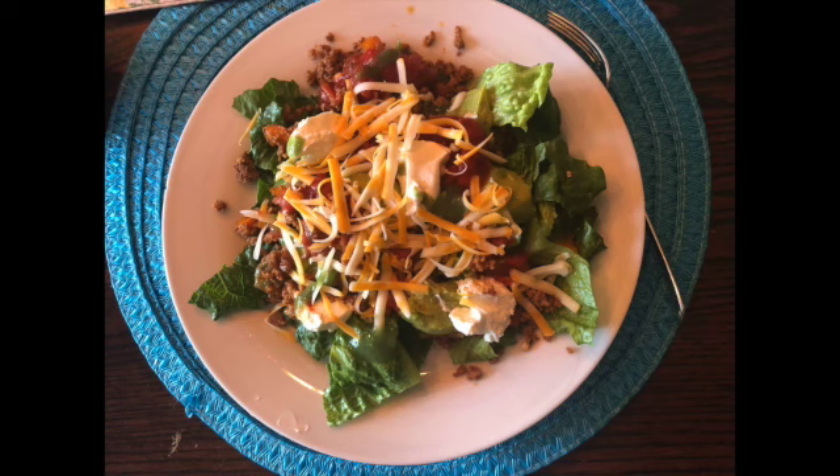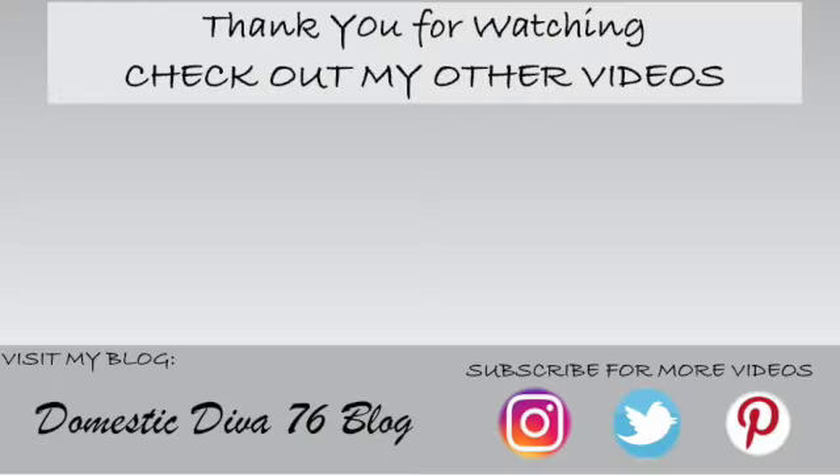I hope you enjoyed this video — give me a thumbs up if you did, and don't forget to subscribe if you're not subscribed. Until next time, hope you guys have a wonderful day and I'll see you tomorrow in my next video.